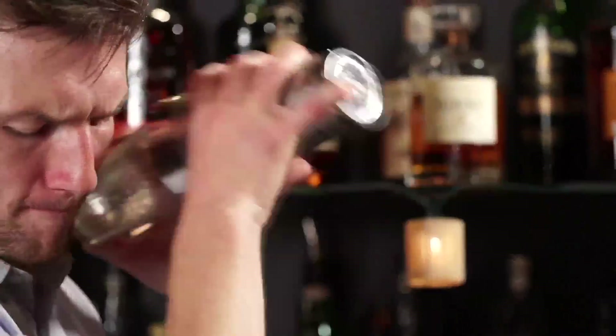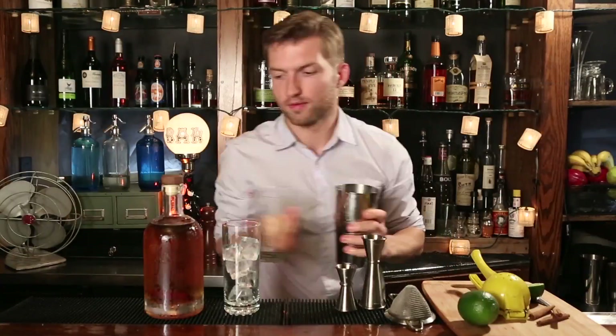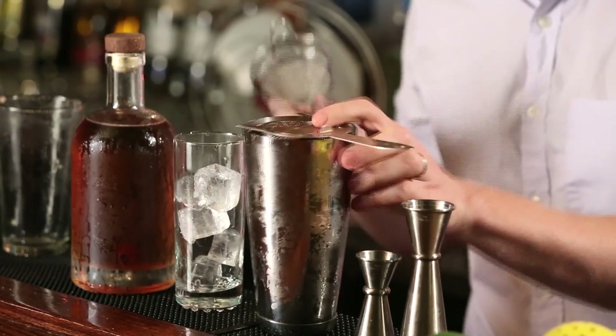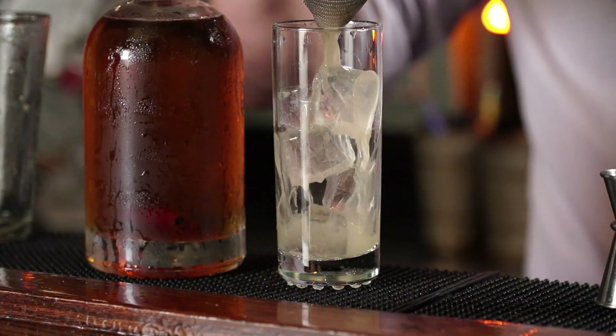Now we're going to shake this and strain it into a highball glass. I like to use a fine strainer to get those little bits of ginger — nice, even texture.